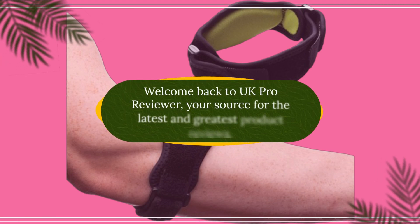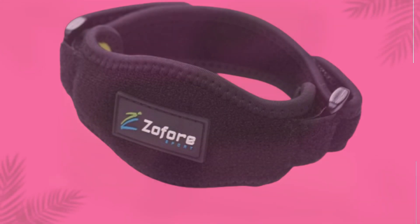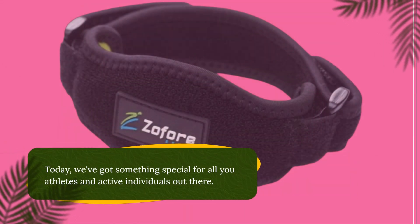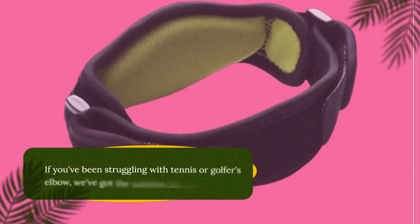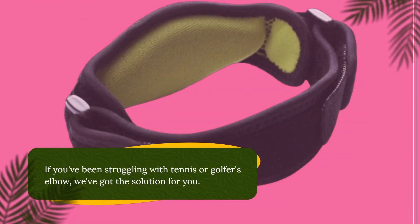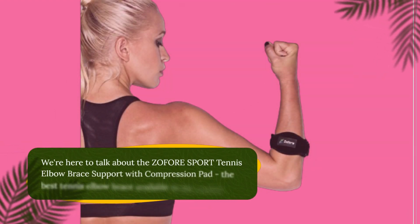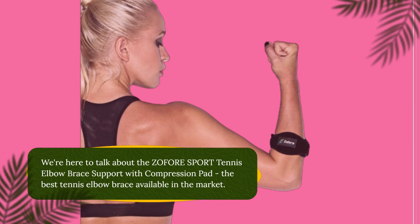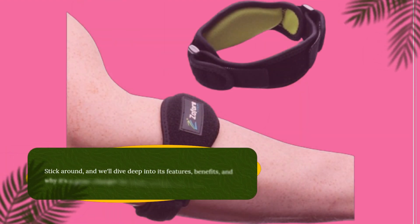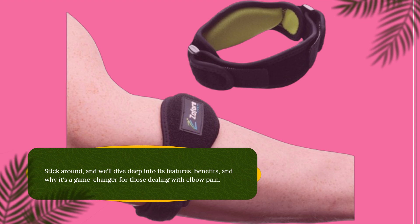Welcome back to UK Pro Reviewer, your source for the latest and greatest product reviews. Today, we've got something special for all you athletes and active individuals out there. If you've been struggling with tennis or golfer's elbow, we've got the solution for you. We're here to talk about the ZOFORE Sport Tennis Elbow Brace Support with Compression Pad, the best tennis elbow brace available in the market. Stick around, and we'll dive deep into its features, benefits, and why it's a game-changer for those dealing with elbow pain.